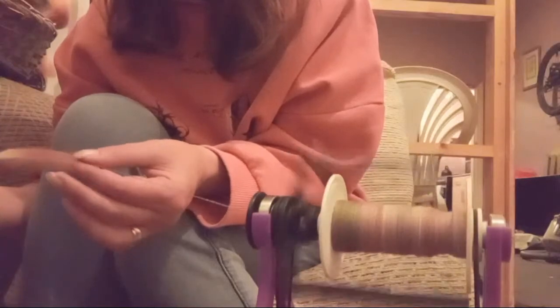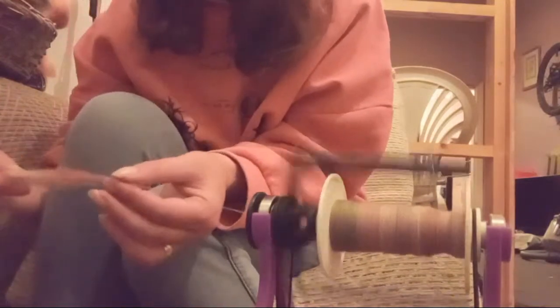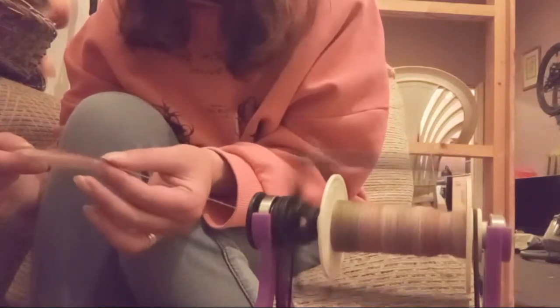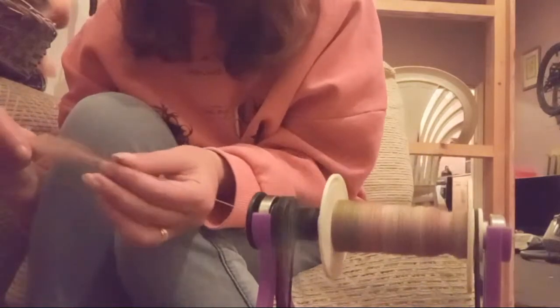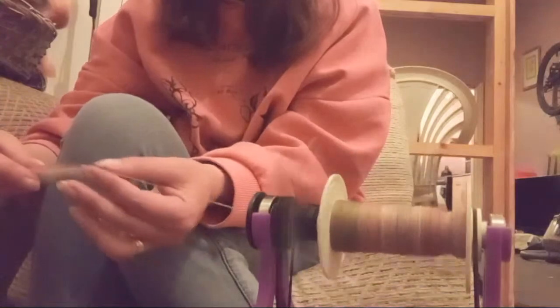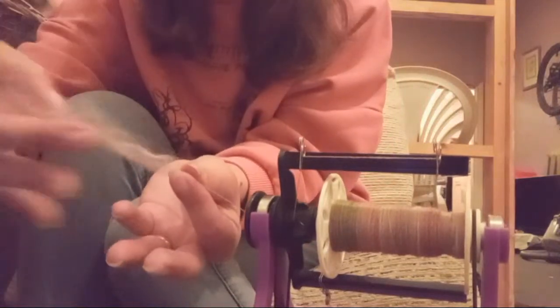I'm trying to get my phone and the computer set up so that you can see me and the wheel, a bit like what Trish does, but I'm really not technical minded and I don't know anyone that is either. Tell you what, I do need a little drink. I'm going to stop and show you how I add my fiber, because we're down to the last few wisps.